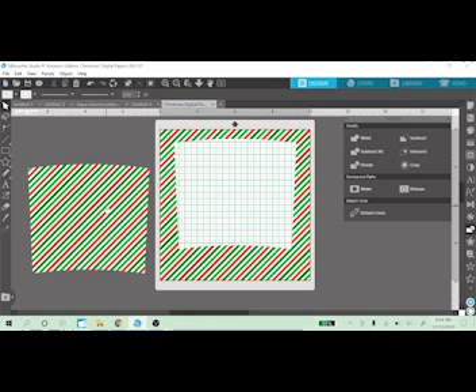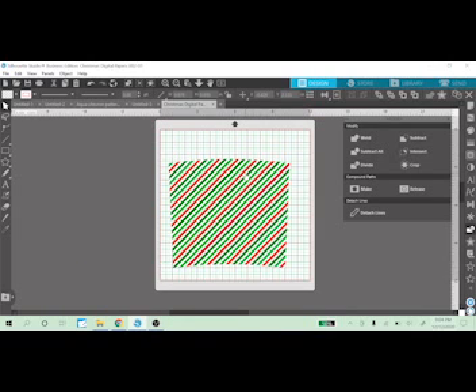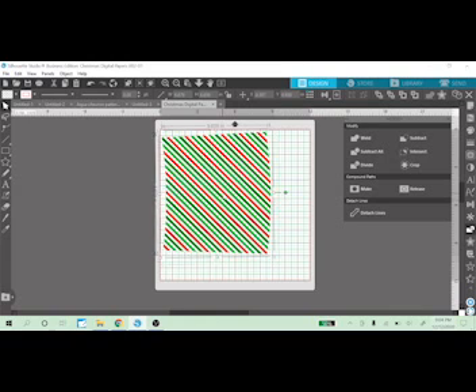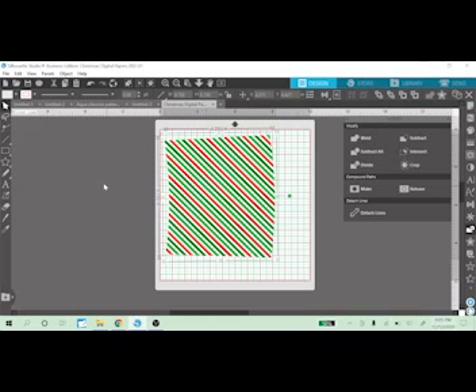If you decide to print this on printable paper and have a big enough printer, that's great. The best tip I can give is to turn it sideways so it fits your 8.5 by 11 paper. It will be a little wider because the height is 8.75 and the width is 9.75. And this is your template that you put onto your cup.